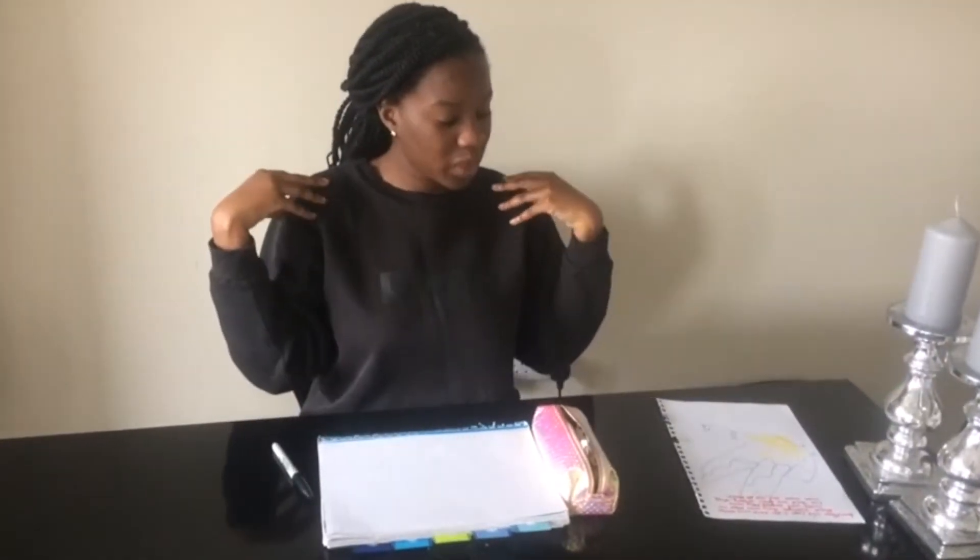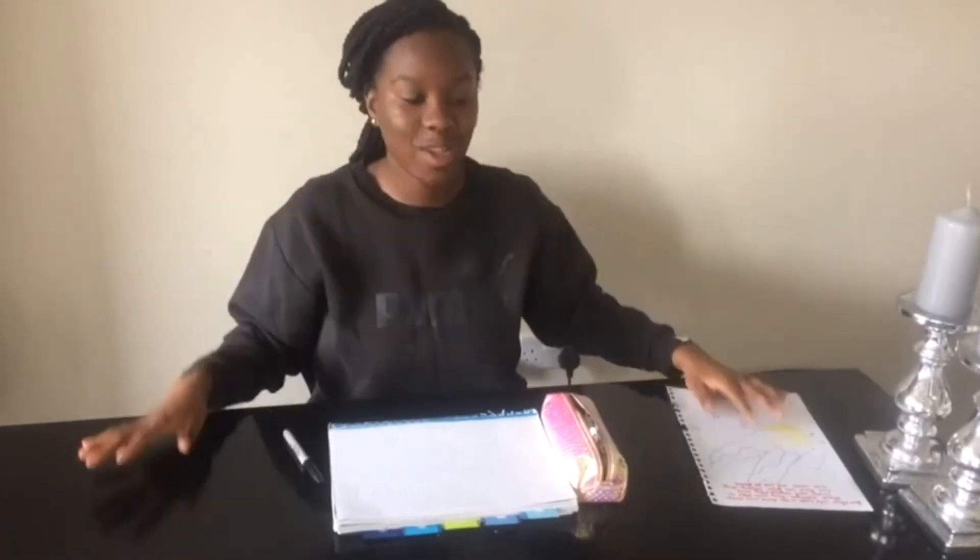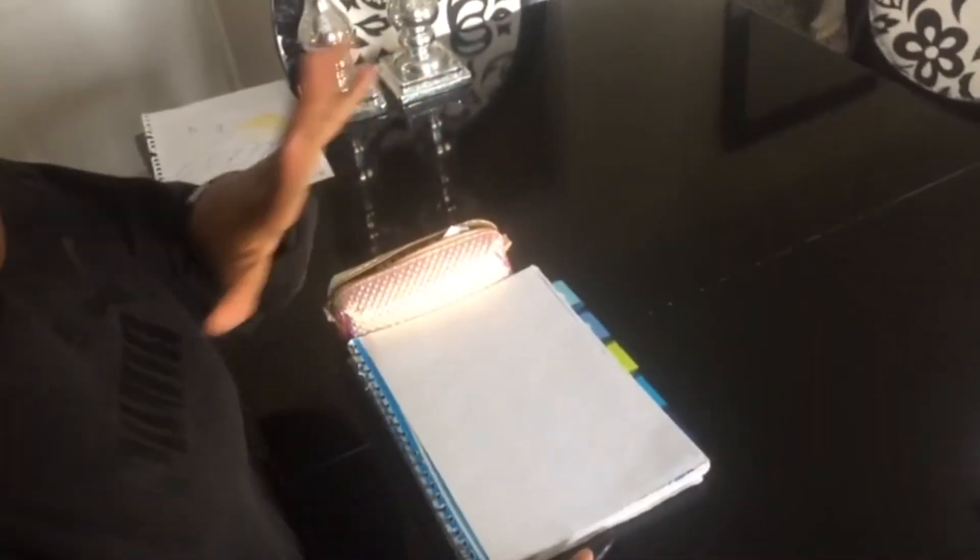They will walk and they shall not be faint. The scripture says they shall soar like eagles, and so I'm going to show you guys how to draw an eagle while using our hands.